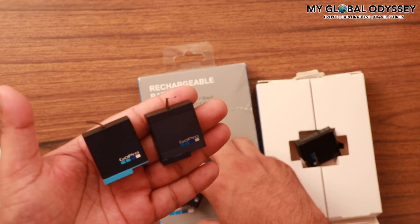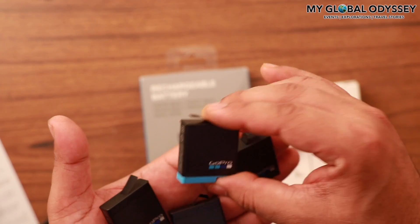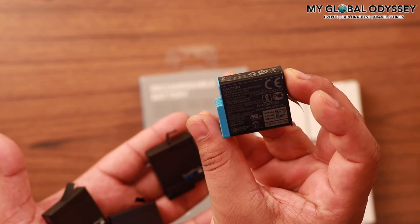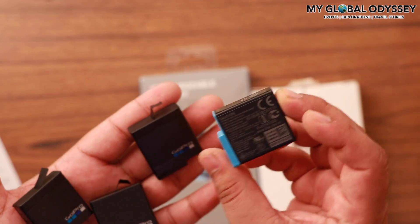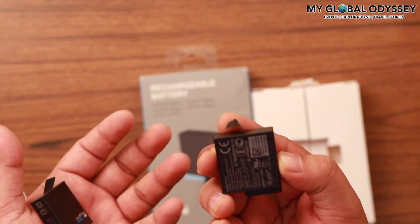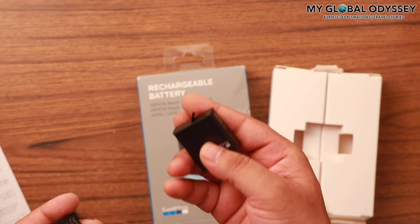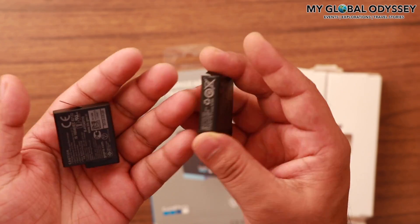Hey guys, if you are considering buying extra batteries for your GoPro, then this video is for you. I was using GoPro 5 and I ordered one battery but it didn't work. It had this blue part, and that particular battery didn't work for my GoPro 5, so I returned it and got a replacement from Amazon.